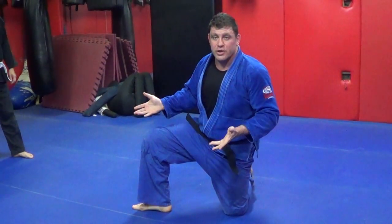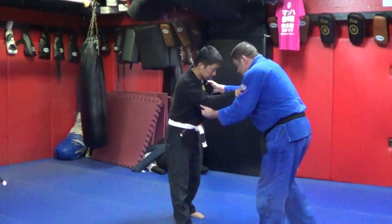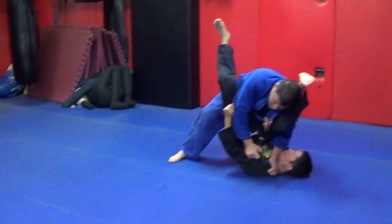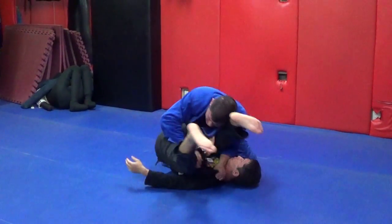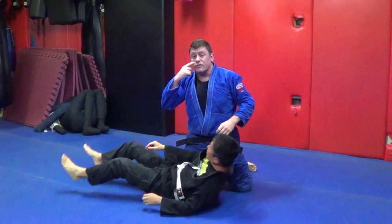It folds him up — he has nowhere to go. Move him around. Right away I'm underneath that leg, and then I'm coming up, coming around the corner, and I ball him up. Then I can pass if I want to pass, but you don't have to hurry for this pass.